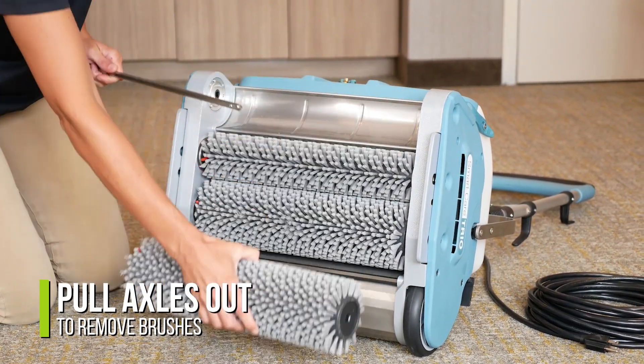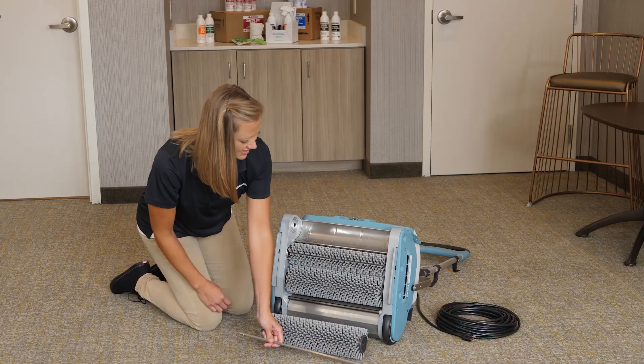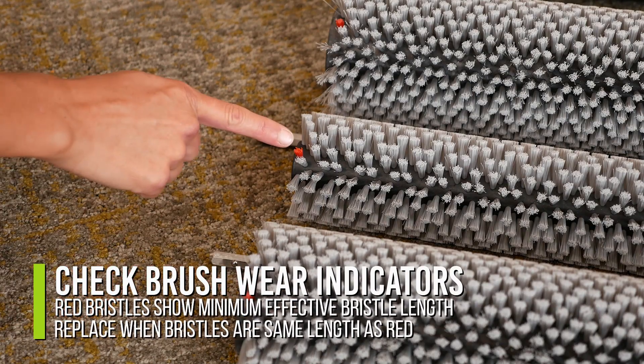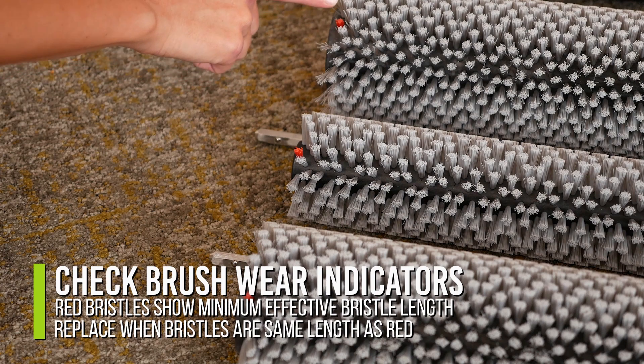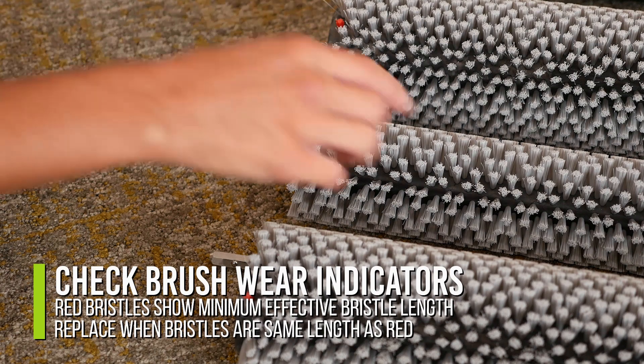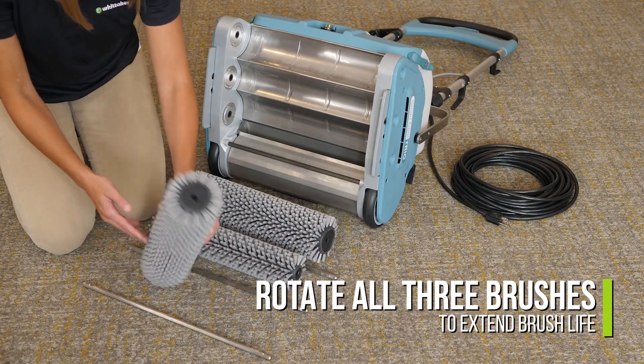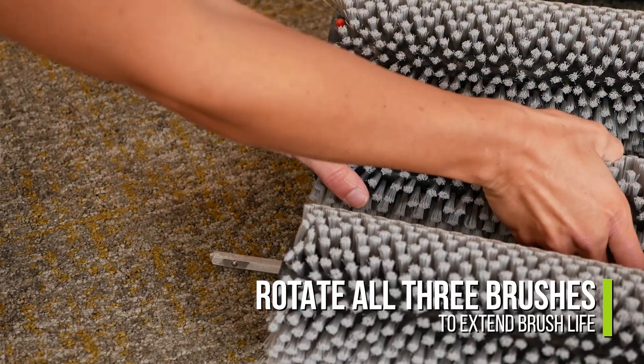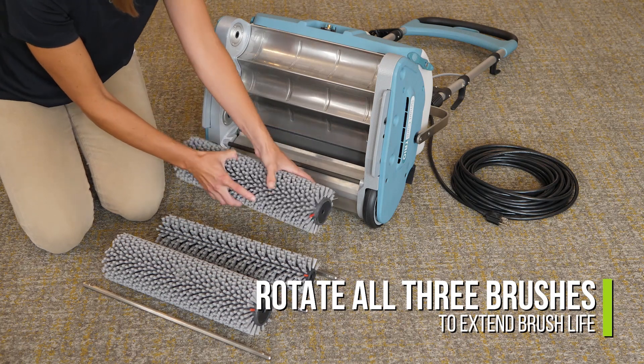Check the red wear indicator on the side of the brush frequently. This indicates minimum bristle length for the brushes to still be effective — replace the brushes after the bristles are the same length as the indicator. The brushes wear similar to car tires and need to be rotated after every other use. This extends the life of the brushes and prevents machine damage.